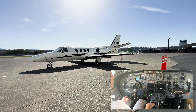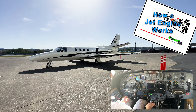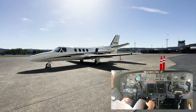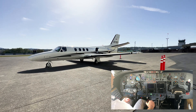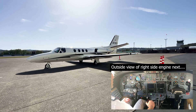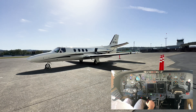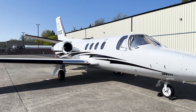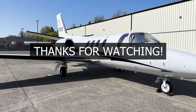Don't forget the link in the description to the how a jet engine works video I made for you guys. And if you find this video interesting, please like and subscribe. See you at some point.